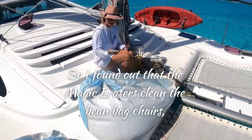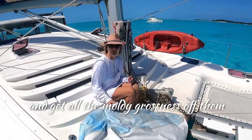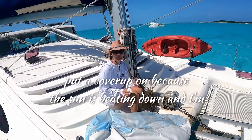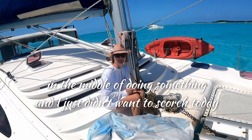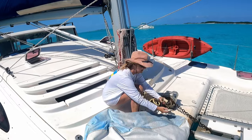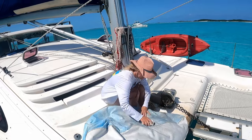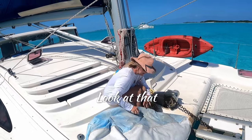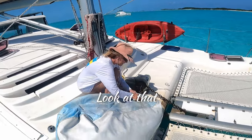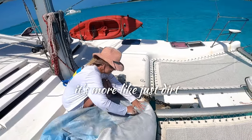I found out that magic erasers on beanbag chairs get all the gross nastiness off them. It needs to be done, but I'm going to cover them because the sun is beating down. Look at that — I'm sure a lot of it is just dirt.